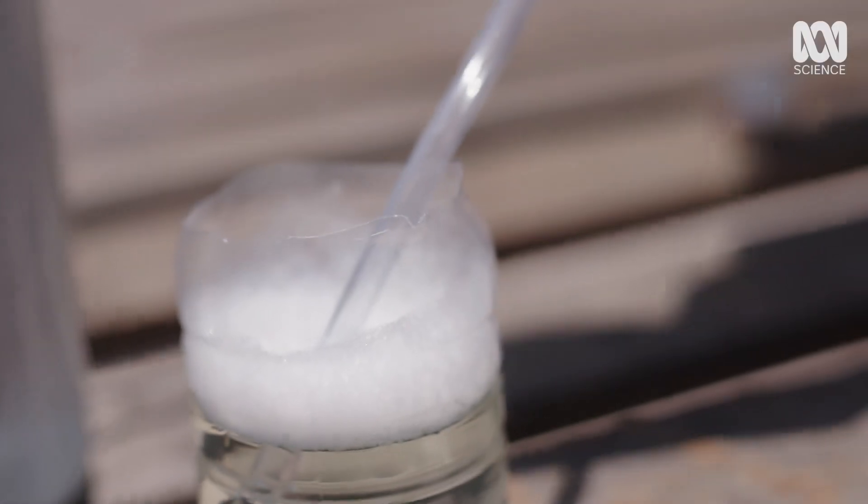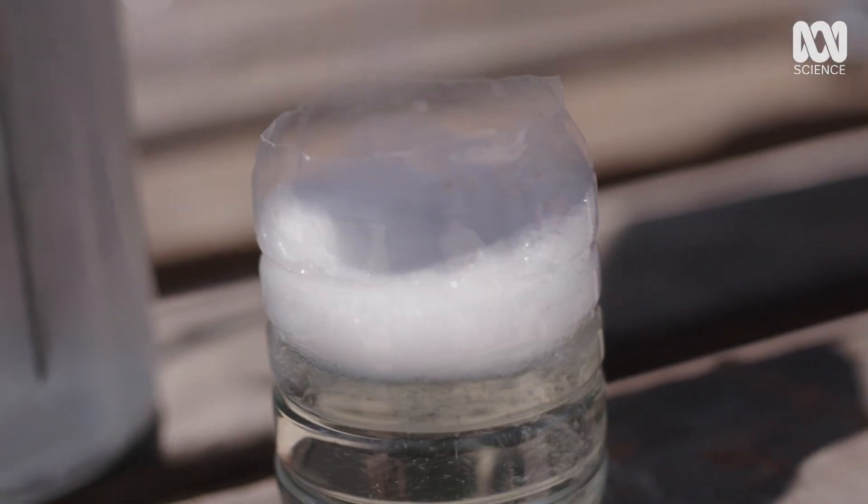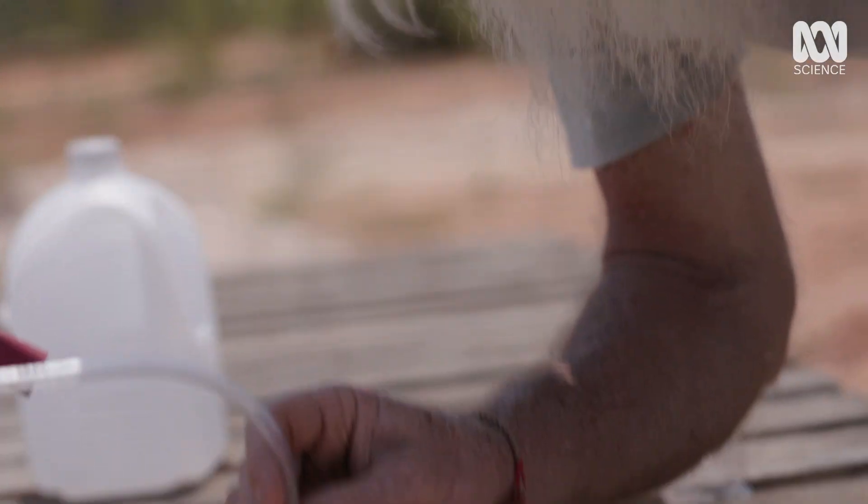We achieved something, but we've got a long way to go before we're going to get to Mars. With the help of this 300-year-old invention, water is the solution to getting us something to breathe and the rocket fuel to get us home.